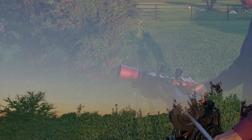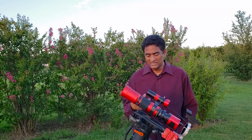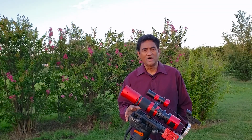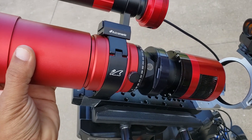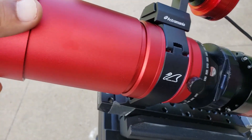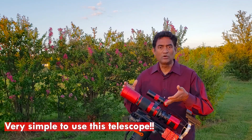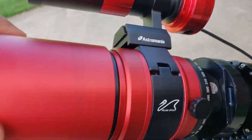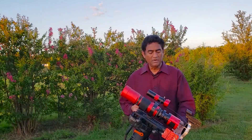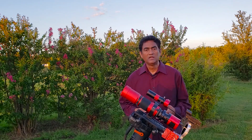Thank you for joining us. As you can see, I put the REDCAT telescope on the CGX mount. I started loving this telescope because it is pretty compact — about 2.5 pounds. If you're getting into astrophotography, a small telescope like this is probably a good beginner telescope because it's easy to carry wherever you're going. It's pretty mobile, so you can put it on the iOptron SkyGuider, the ones I was using in my previous videos.